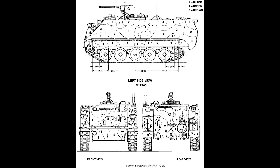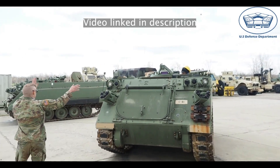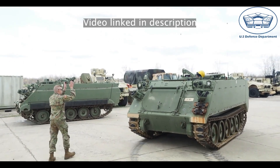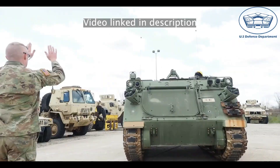The M113A3 was adopted by the U.S. military in 1986. It came with a more powerful General Motors 6V53T diesel engine, which was capable of putting down 275 horsepower and 627 foot-pounds of torque. Production for the M113A3 originally ended in 1992, but orders continued and manufacturing was pushed until 2007.